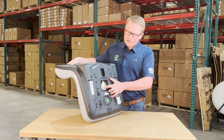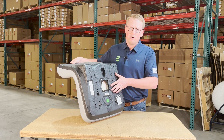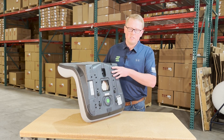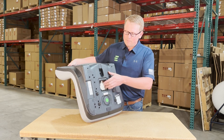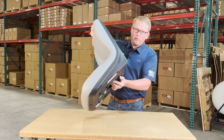Also on the bottom side, we do have the provision for an operator present switch, so you can reinstall your original switch if your model needs one. We also stock this seat switch, so you can order one with the seat and we'll ship it right away. The seat won't come with a seat switch, but you can use your original one or order one from us.